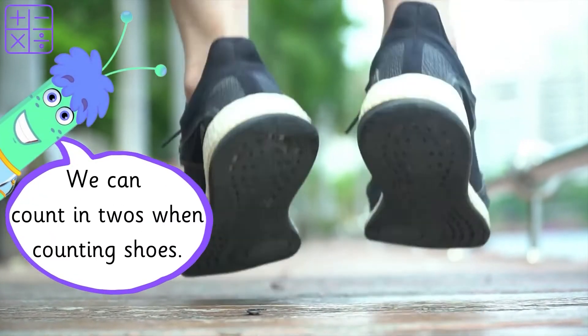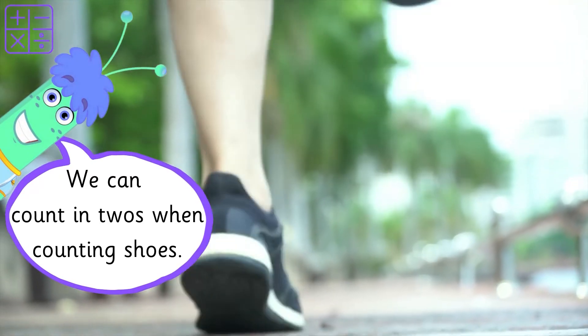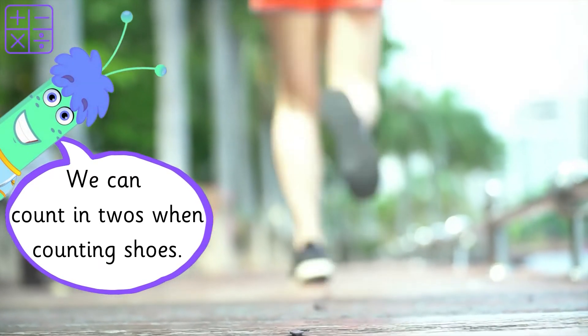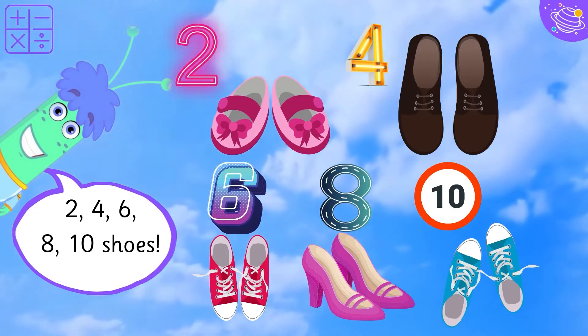We can count in twos when counting shoes. Two, four, six, eight, ten shoes.